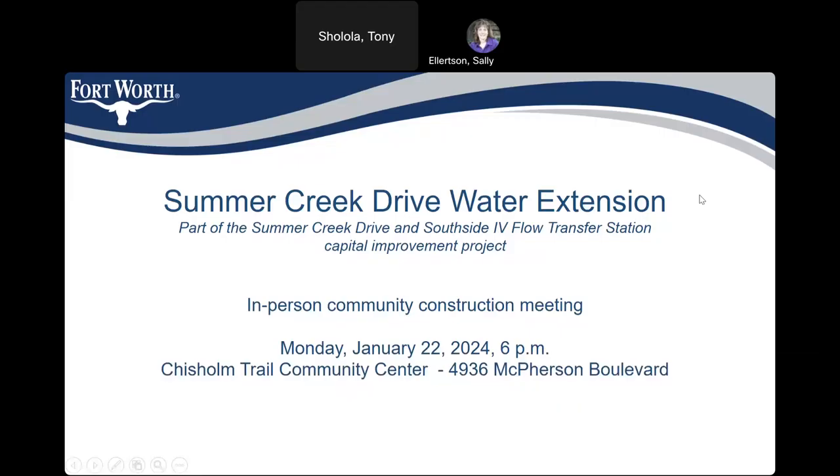This is the Summer Creek Drive water extension project. This is part of the Summer Creek Drive and South Side 4 Flow Transfer Station capital improvement project. We did host this meeting at the Chisholm Trail Community Center on Monday, January 22. We are also recording this PowerPoint so that we can put it on our website, so those who could not attend the meeting can look through the PowerPoint and see what's coming.